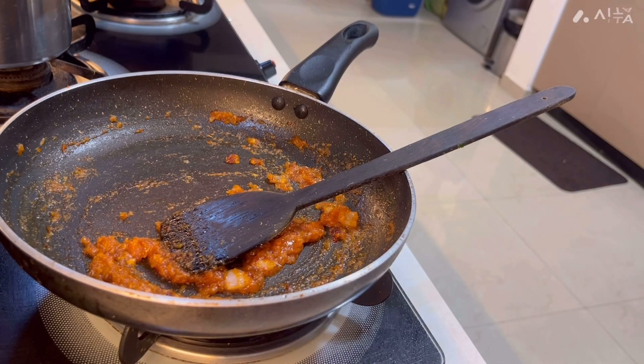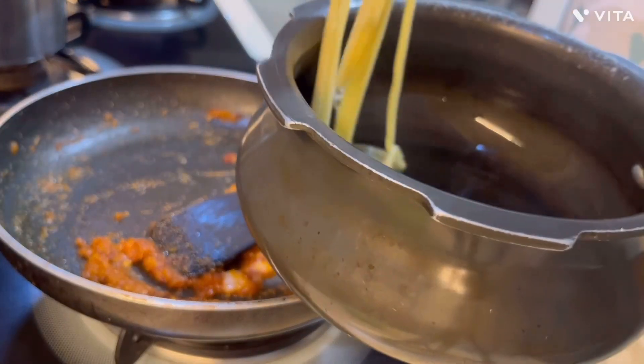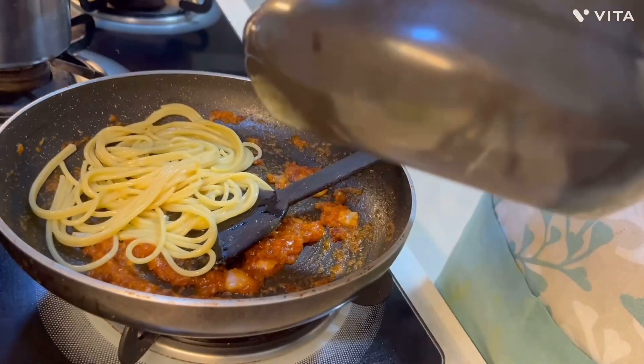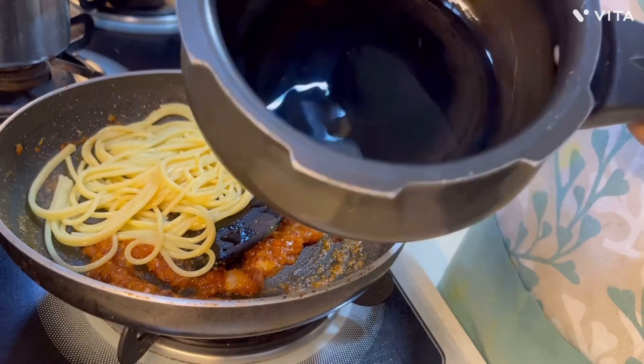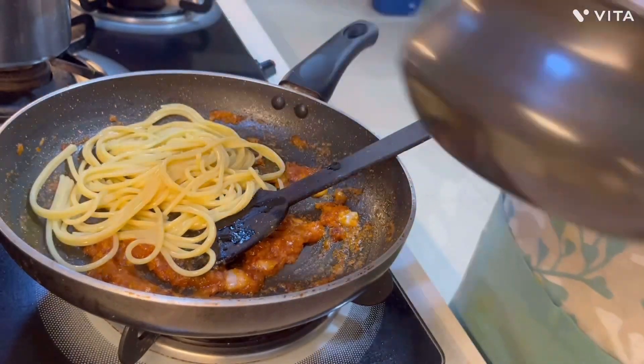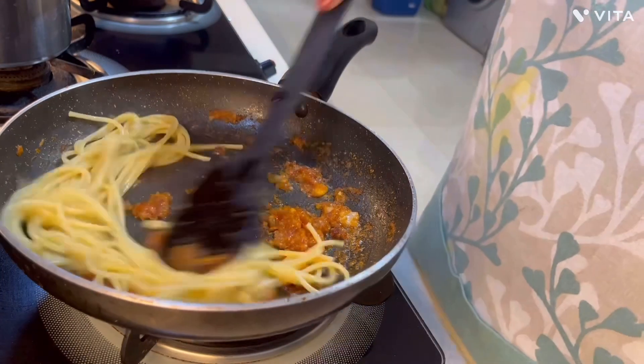One important thing to keep in mind: when you boil the spaghetti, don't drain the water. The flavor comes out from the spaghetti into the water, so when you add liquid at the end, use the spaghetti water — not plain water. It will really enhance the taste. Now you can see I'm adding the boiled spaghetti into the pan.